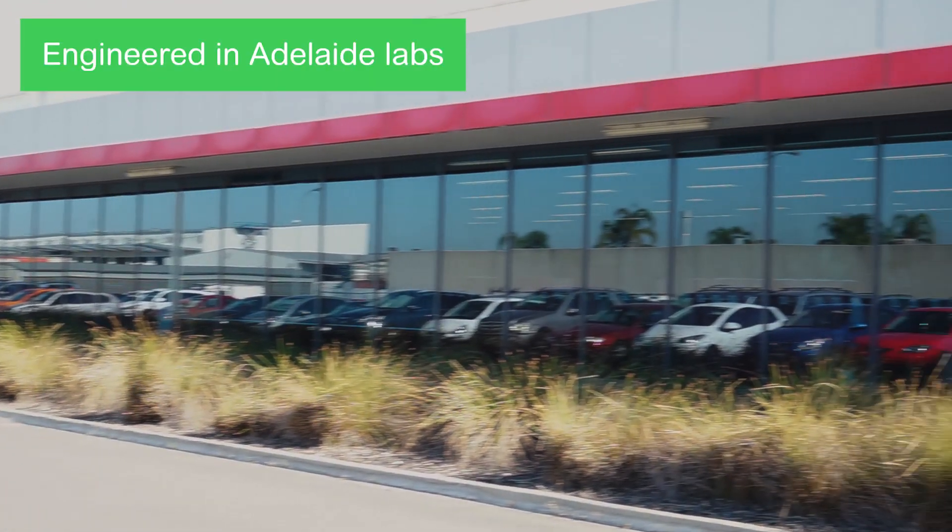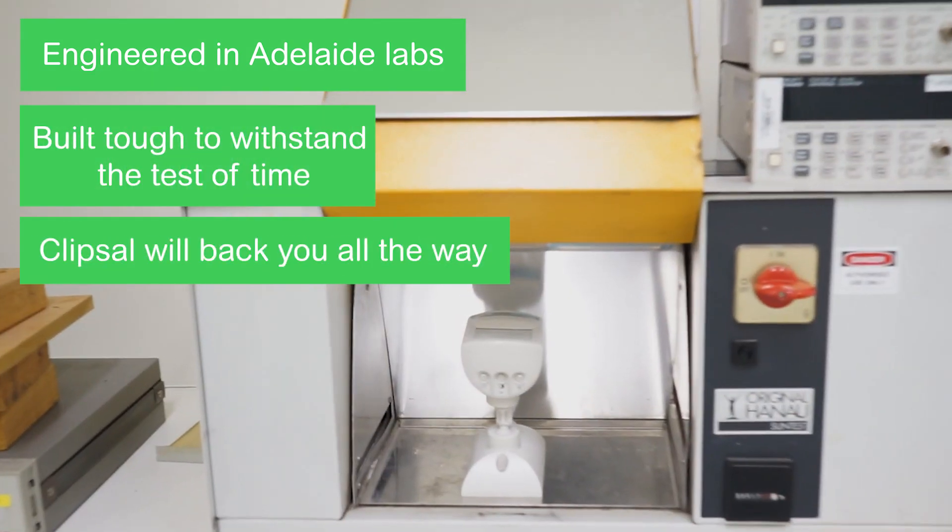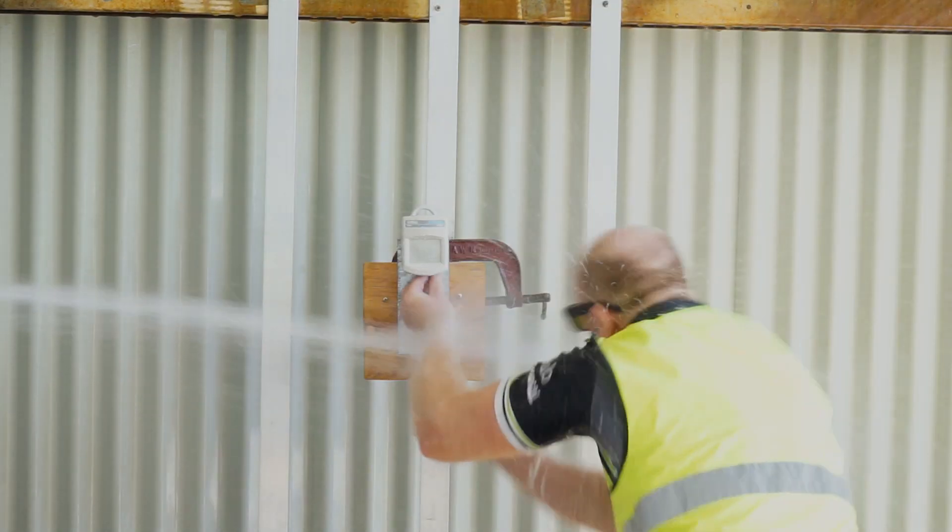In Clipsal, it's in our DNA to make products that withstand the test of time. InfraScan was engineered and tested in our Adelaide labs to ensure it's tough — even tougher than this guy.